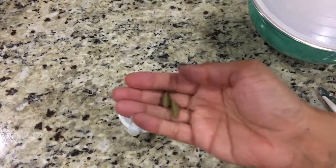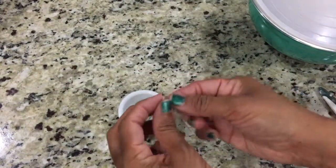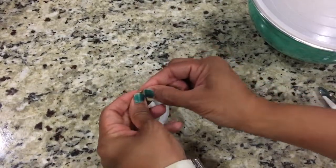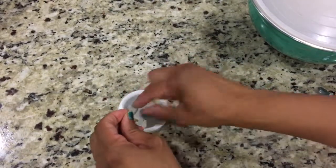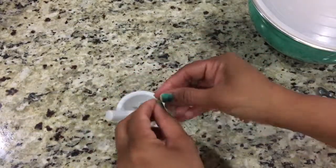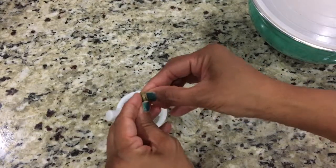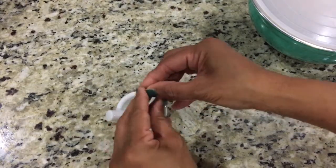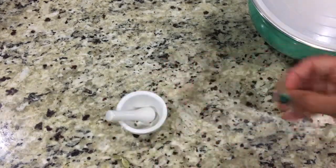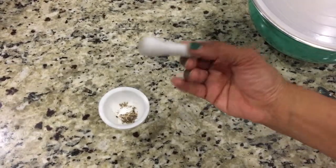Cardamom adds a nice flavor to the gulab jamuns. I'm going to add two cardamoms — I'll take them out, crush them, and then add to my sugar syrup so they can flavor the gulab jamuns. It really adds a good flavor, guys. Don't skip this — it will taste really really good.